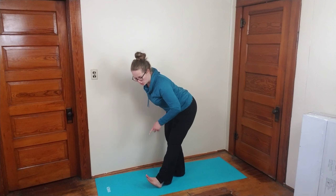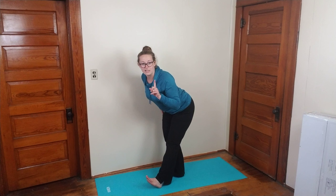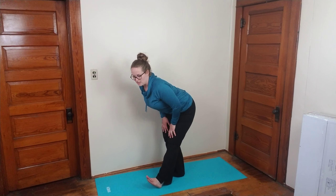Go ahead and kick that leg through and bend forward. Notice that my toes are upward — that's really important. And just hold that.